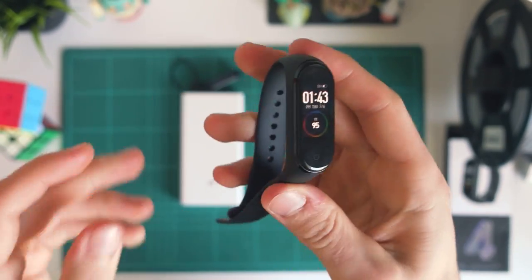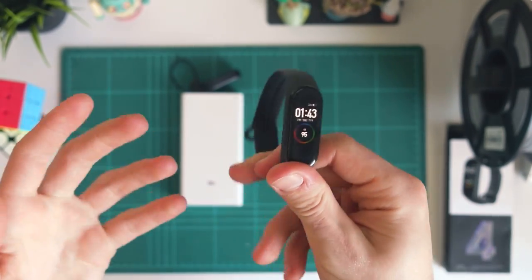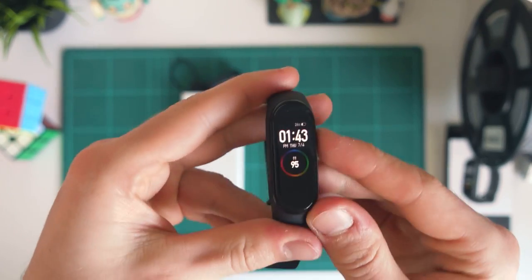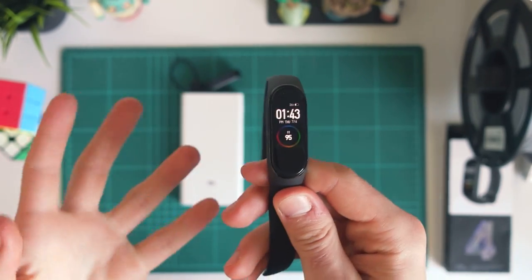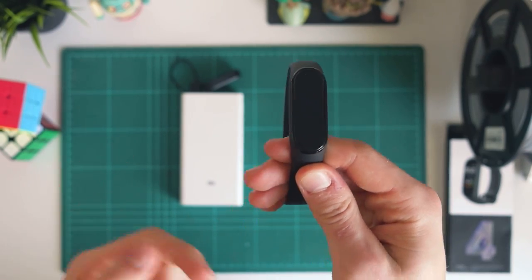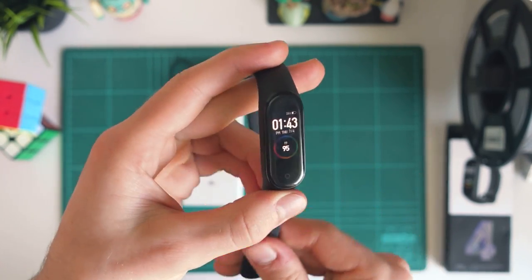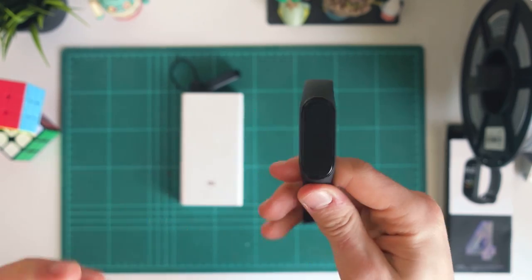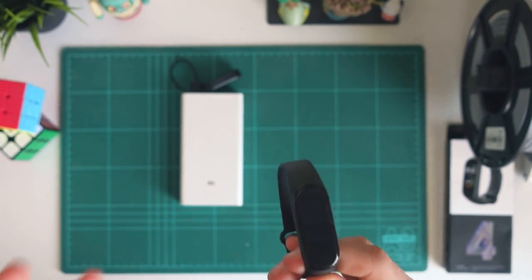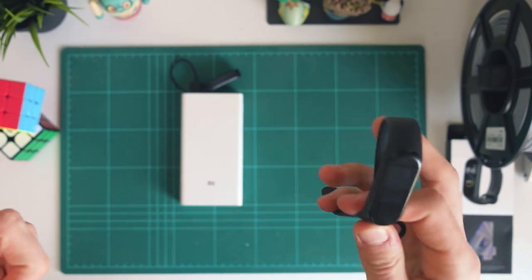Now your Mi Band is all charged up and ready to go. Hopefully that was super easy. If you do need a hand, let me know in the comment section. If you want more information on the Mi Band 4 and haven't picked one up yet, I'll leave some links in the video description. I hope you enjoyed this video and found it helpful. Don't forget to leave a like and subscribe down below. Thank you for watching and I'll catch you in the next video.